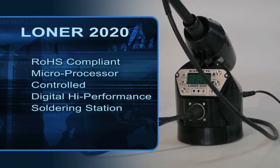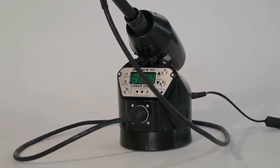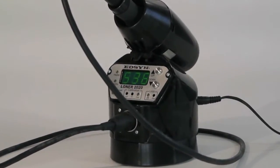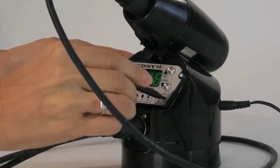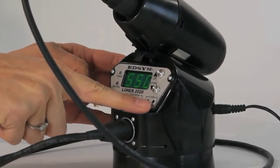The 2020 is Edson's most advanced soldering system and comes in a compact design with digital display. A temperature lockout feature prevents unauthorized or accidental changes in temperature, essential when maintaining compliance with temperature regulations.